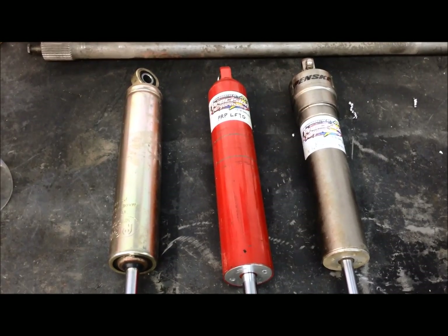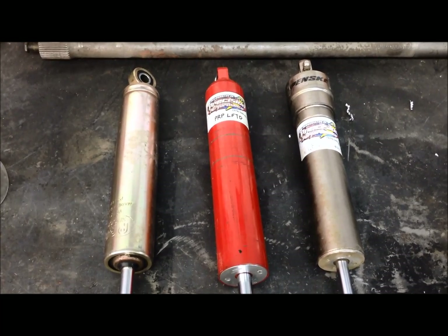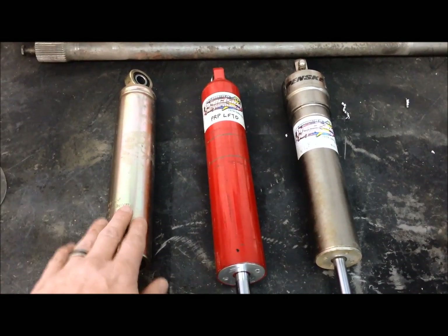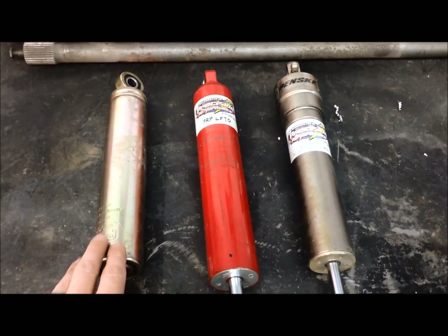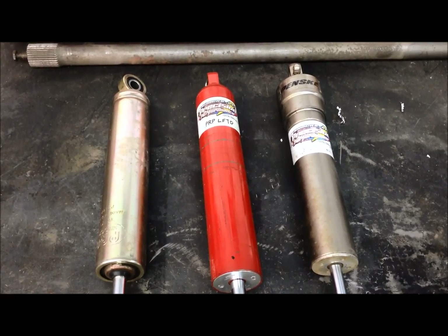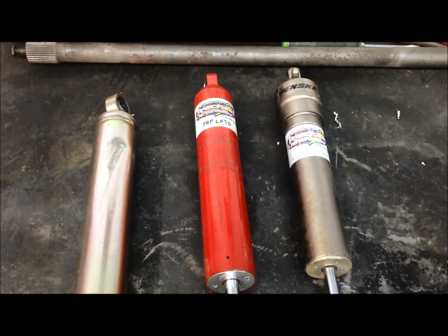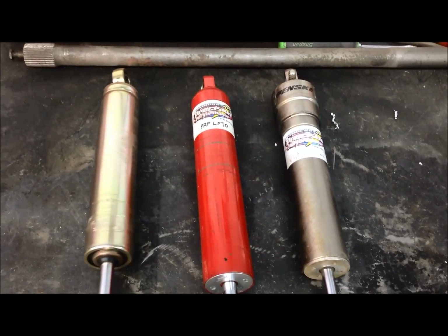Springs control how the car goes up and down — how much it travels. The shocks control the speed at which the car travels. You could easily do a 50-minute video about shocks, but I'm going to keep it short and sweet for our Tech Tuesday video. First, let's talk about the different types of shocks you'll see on race cars. Over here on the left, this is an entry-level WB Pro — it's a welded body shock. The draw to it is it's very cheap; you can get into one of these for around 75 bucks. The disadvantage is that you can't revalve them — the way they come to you is the way you put them on the car and race them. The other disadvantage is they're not repairable, so if you have damage to the shock, you basically throw it in the trash and order another one.